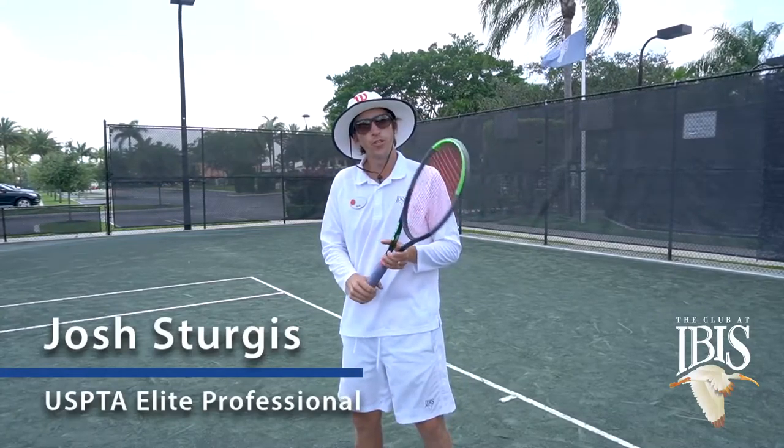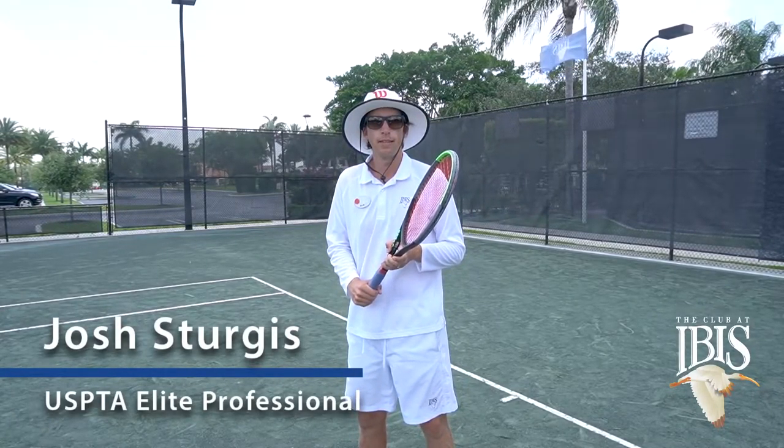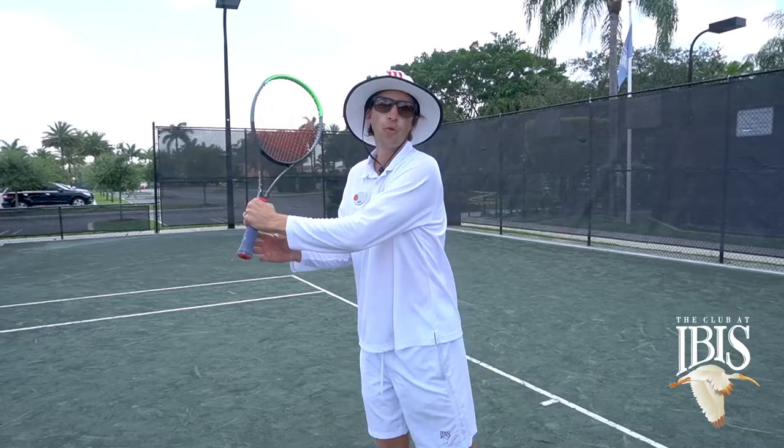Hi, it's Joshua Sturgis, tennis professional at the Club at IBIS, and today I have a tip on your two-handed backhand — how to get more power and how to get more spin.